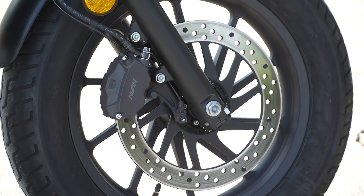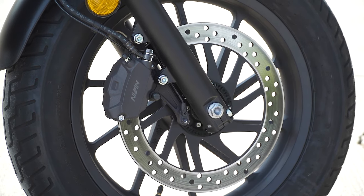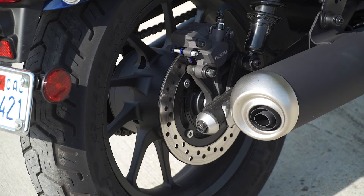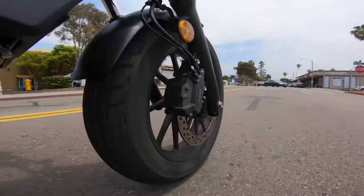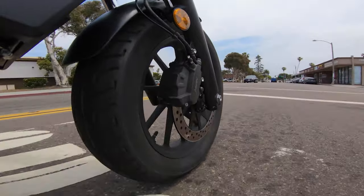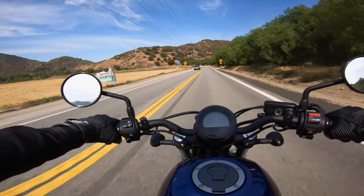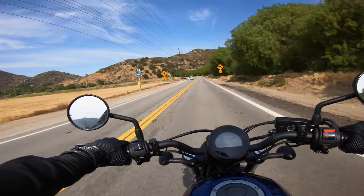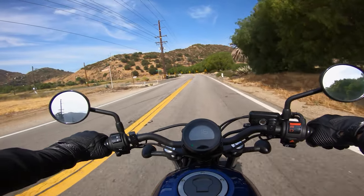For stopping power, it stops with Nissin calipers and a 296mm disc in the front and a 240mm disc in the back. There's plenty of feel at both the lever and the pedal. It stops on a dime, and this braking system is really great for this size of motorcycle. We also tested its braking performance and it stops from 60 to zero in 141.3 feet, which is pretty impressive for this little machine.